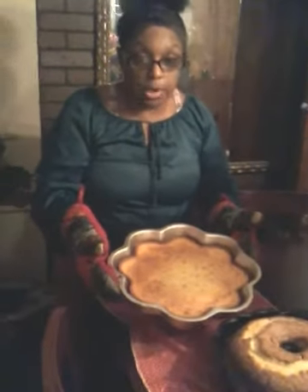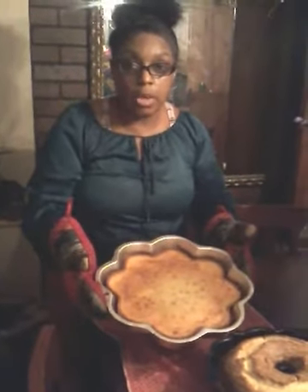I did three eggs, one and a half cup of sugar, one and a half cup of all-purpose flour, a teaspoon of vanilla extract, and a stick of butter.